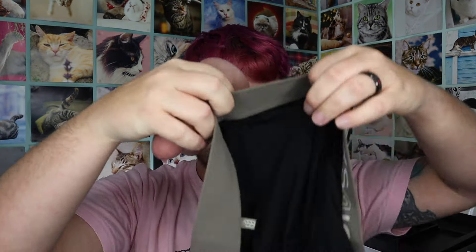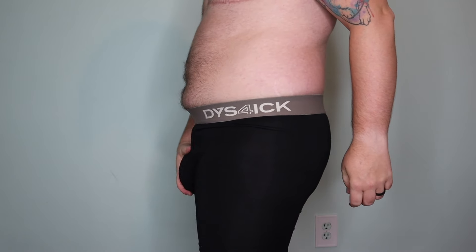Let me show you what it looks like when I pack with a packer. I've got packers everywhere — I'm gonna do the more me packer, the basic packer, and I'm just gonna put it in here and pack with it right now. Much better. This is like my realm. I like packing boxers and packing underwear that have that pouch, so I can put it up front, and I can see the indentations and feel it, and it just makes me feel so good. It makes my dysphoria kind of vanish. I feel connected to it, and I love it.